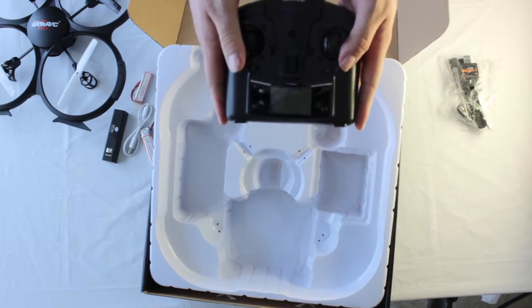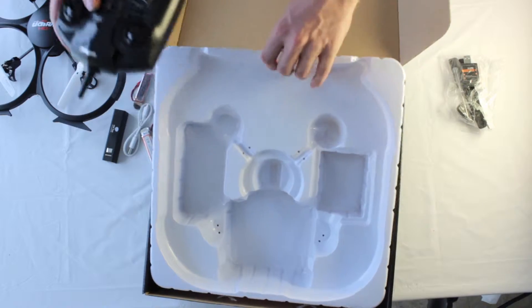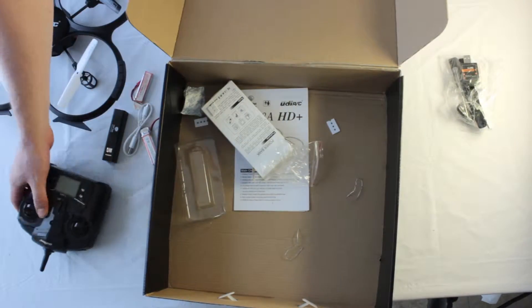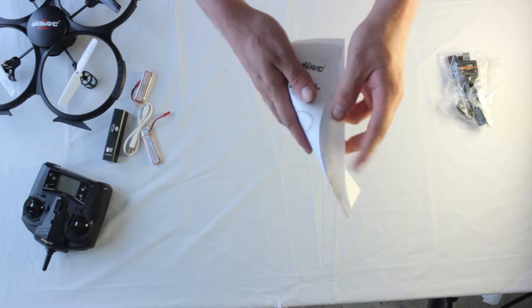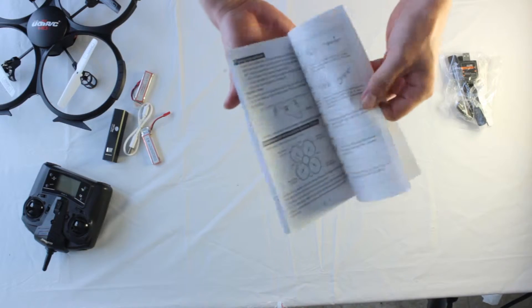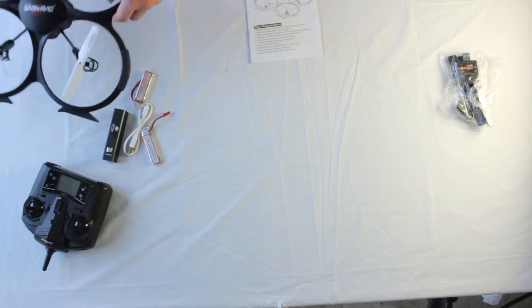Let's take out the 2.4GHz controller. And here is the manual — I highly recommend you read this manual. I'm going to read it front to back. I need to figure out the headless mode and return to home function.